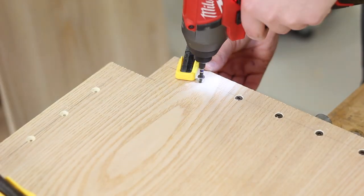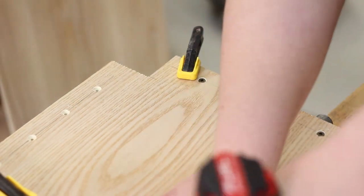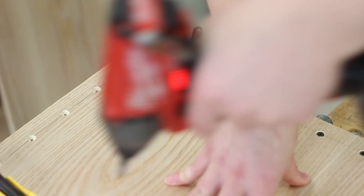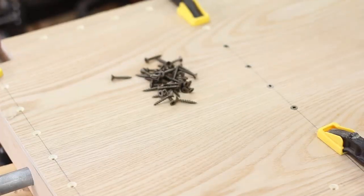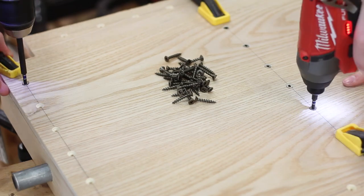Rather than gluing the sandwich, we opted to go with screws in case any further modifications were needed. We kind of went a bit overboard with how many screws we used, but two people make pretty light work of it.